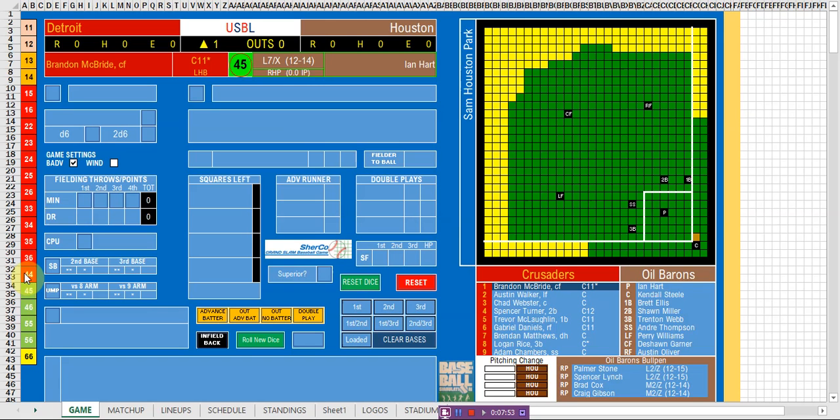Probable outs can turn into hits, and probable hits can turn into outs depending on where the fielders are. Once you have the matchup for the batter, there's a chart — you look up C on one axis and L on the other, find the number 45, and that's what you need to exceed. For this program, we just click to pitch. The pitch result is 46 — it's a probable hit.